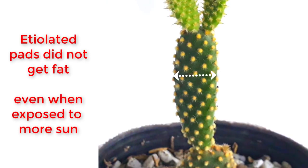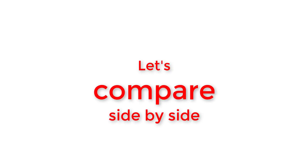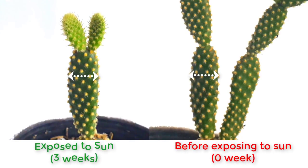The etiolated pad that we did not cut was exposed to direct sun, and it did not get fat. Here's proof — it did not get fat.